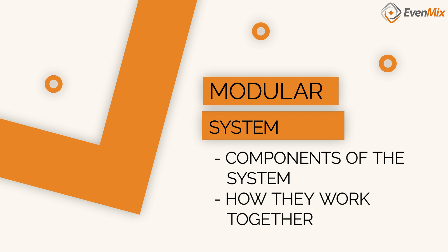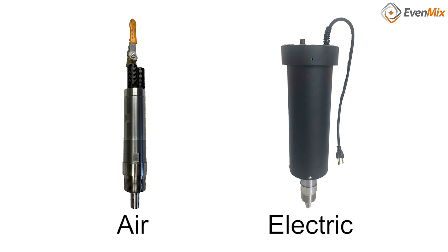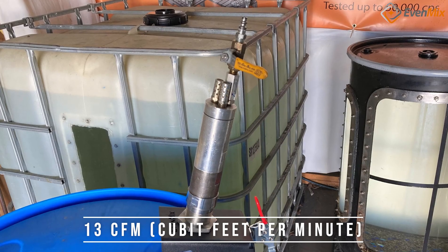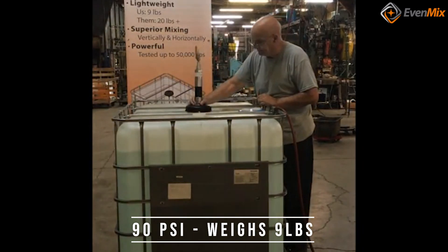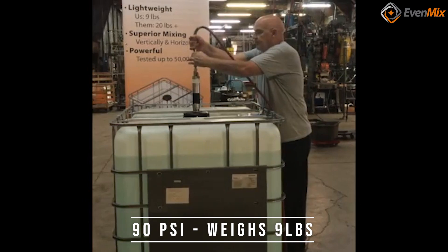Let's review the components of the system and how they work together. The air and electric drive are both low weight and energy efficient. The air drive consumes 13 CFM, or cubic feet per minute, of air at a pressure of 90 psi, and it weighs only nine pounds — about half to a third of the other units out there.